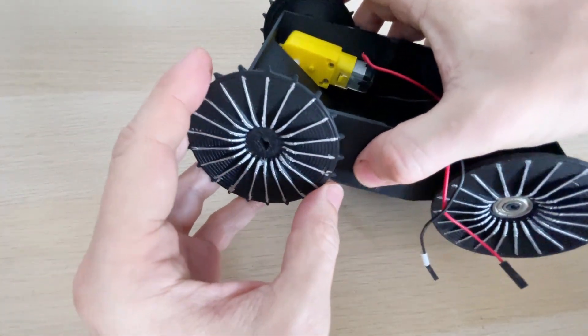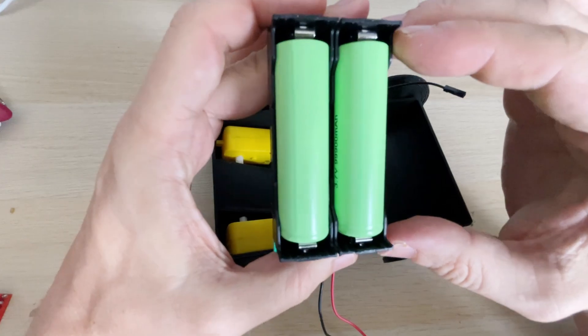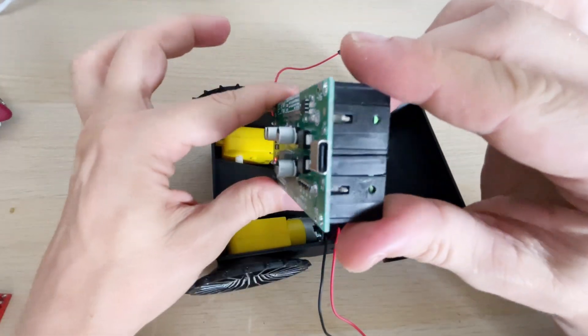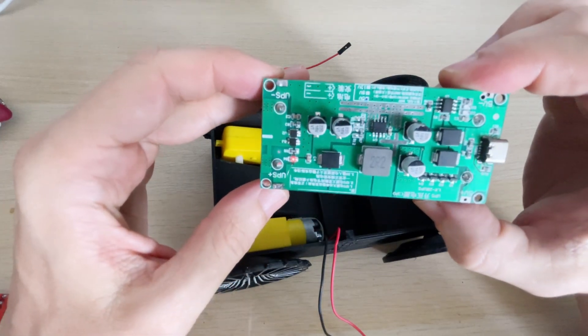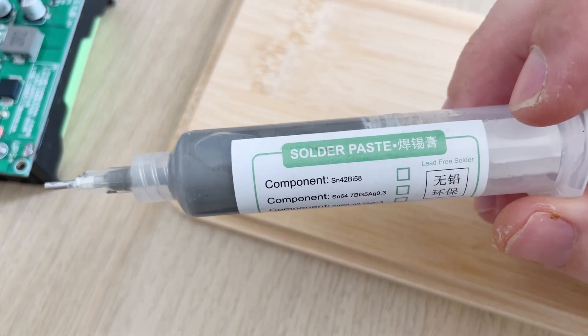The rear is powered on both sides, with all components operating at 5 volts using a $1.50 power bank module. It has a built-in USB for charging, and the output is plus and minus, making it ideal for DIY projects or custom power banks. They come in 5, 9, and 12 volts — you just need to solder the power wires to the output.